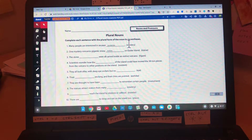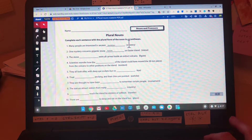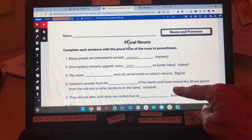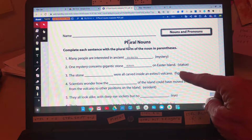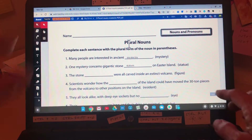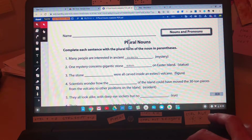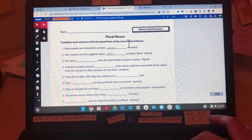Our first way to zoom, which is very common, is Control Plus. That zooms in on the web page or the Google document that you have open. It doesn't change the tabs or anything in the system tray. Go back out with Control Minus.